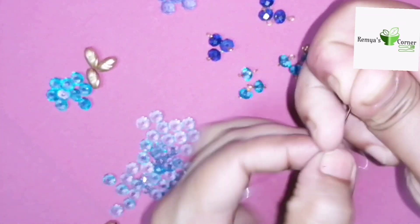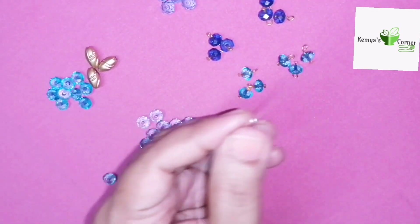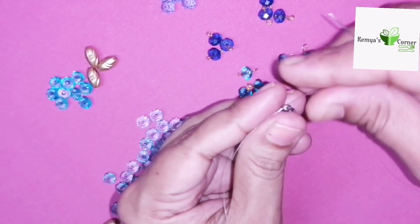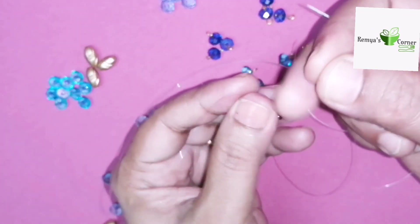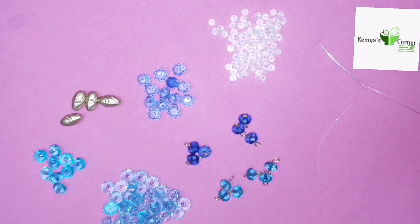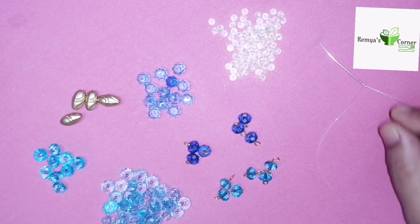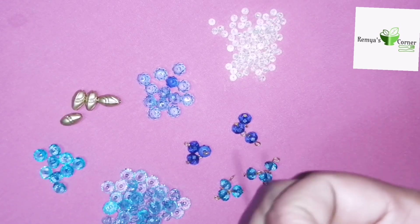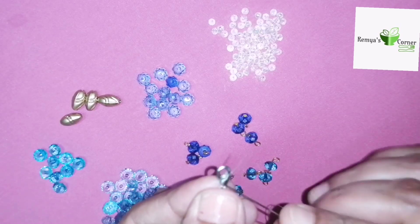I will cut the needle in the hole and cut the needle on the inside. The needle will be cut in the middle. I will make it in the middle. First, we will make it in the middle.